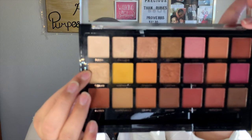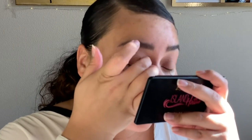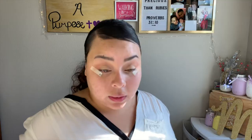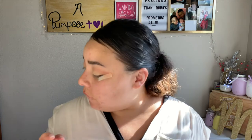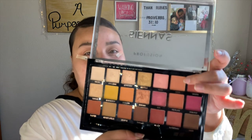Now I'm going to take the shade Tickled and apply that on my eyelid with my finger. I really want to keep this simple and classic because the lip we're going for is going to be very bold. Looking at my crease, it's kind of intense, so I'm going to take the shade Oasis to tone that down.